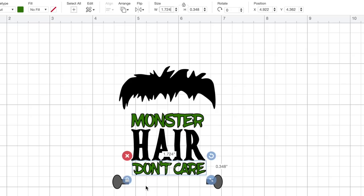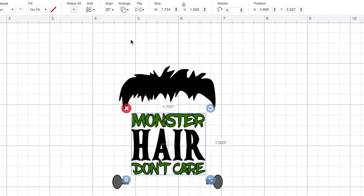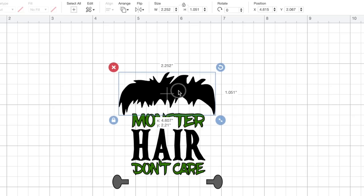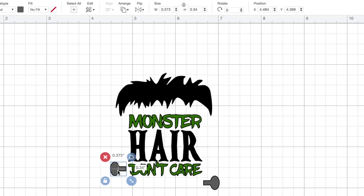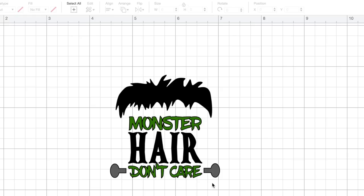There we go — all those layers are the same width. I'm going to click and drag over these three word layers and then come up here to the top of the canvas where it says Align, and select Center Horizontally. That should do the trick. Now let's click on the hair, bring that down a little bit closer to the words. And let's go ahead and take those bolts for his neck and move them up here onto each side of the word 'don't care.' I think that looks pretty good.